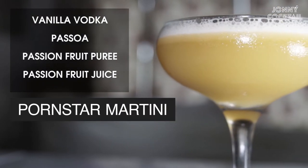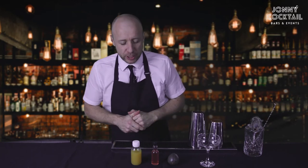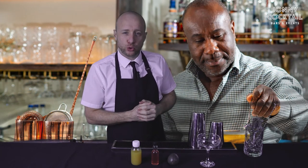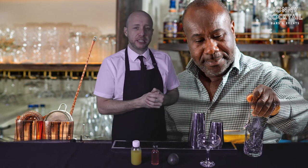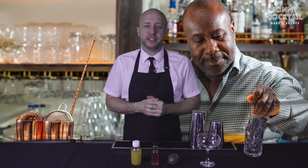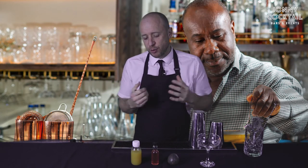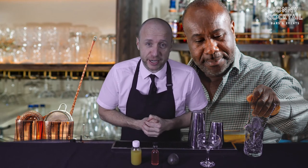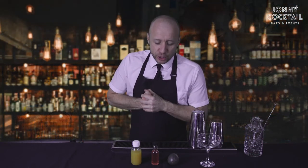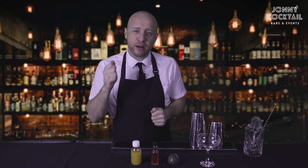The third cocktail we're going to make today is the Pornstar Martini — the one you've all been waiting for. This is the best selling cocktail in this country and very popular around the world. The combination of vanilla and passion fruit really works. The bartender who invented it was Douglas Ankerer — his inspiration was a cake he'd eaten with vanilla and passion fruit. The name is obviously catchy; cocktails have long been synonymous with sexual innuendos — the screaming orgasm, the sex on the beach. You've also seen it served with a shot of champagne or Prosecco so the guest feels like they're getting two drinks for the price of one.